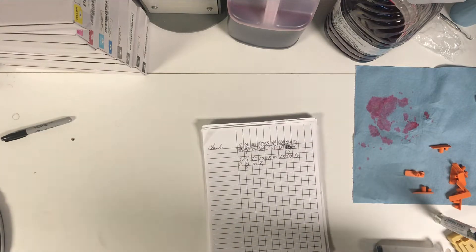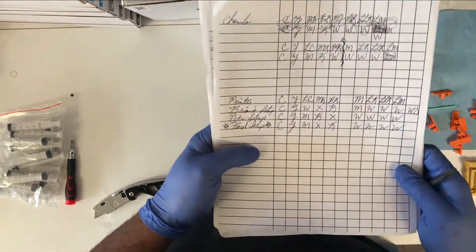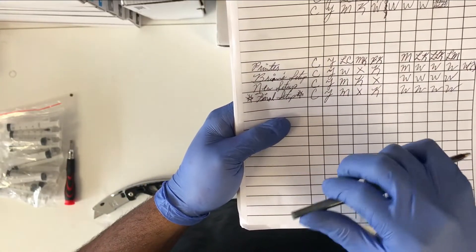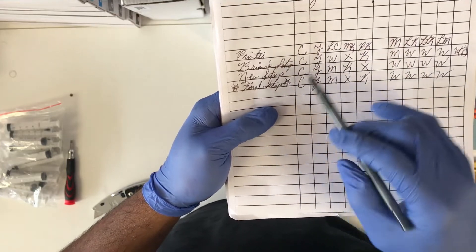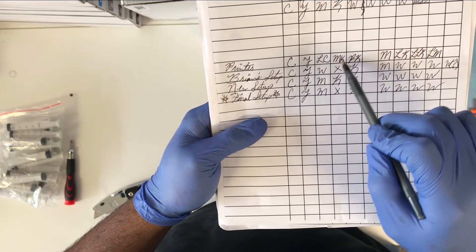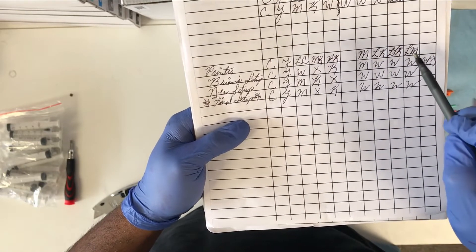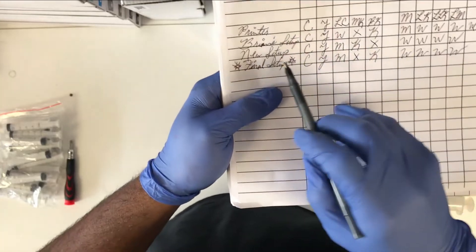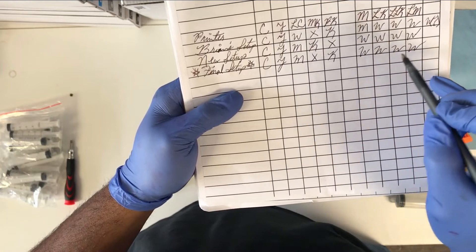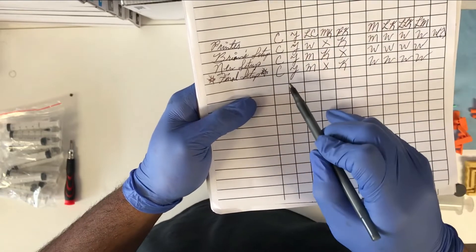We're back. I reached out to someone in the forums by the name of Brian as well as Jonathan. We have the configuration here for the printer: cyan, yellow, light cyan, matte key or matte black, photo black, magenta, light black, light light black, and light magenta. But we need to switch this so all of the white channels will be handled by the right side of the printer.